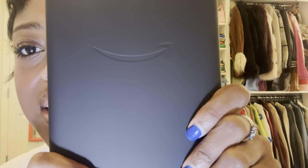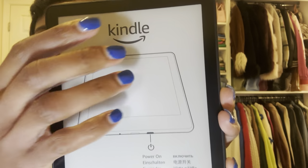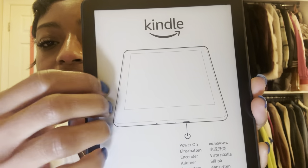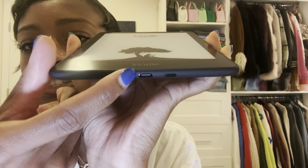It has the Amazon logo on the back, and the front is kind of a darker white color — maybe gray or brown, I don't know. I'm going to go ahead and turn it on and start getting it set up. I just press the bottom button down here, and then this is the charger port.